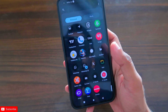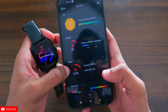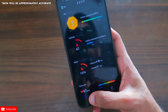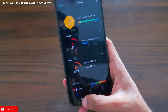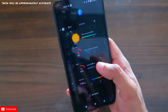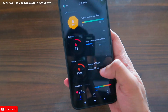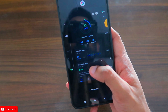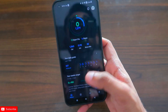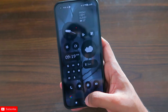If I open my Zepp app, which is connected with my Amazfit GTS4 smartwatch, you can see the step count is 1374, and the same step count will also be synced with the Google Fit app. It is showing 1379 here and 1374 there, so there will be a slight difference, but it will be approximately the same as the data is getting synced between all the apps.